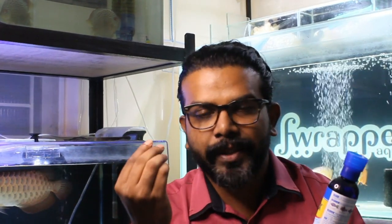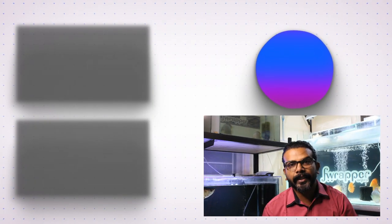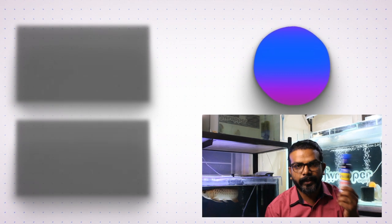It personally takes care of fin rot, cloudy eye, and even small external infections. It's got a nice eucalyptus smell. Anyway, if you want to purchase it, the link is in the video's description from Amazon. So until our next video, stay safe, get vaccinated, wear a mask, and take care guys!